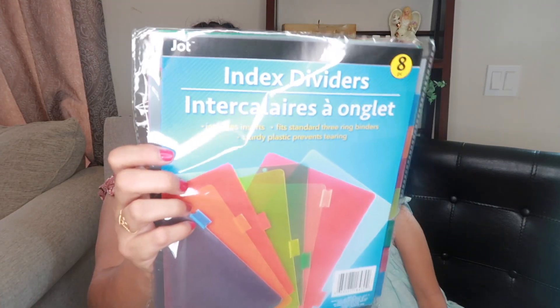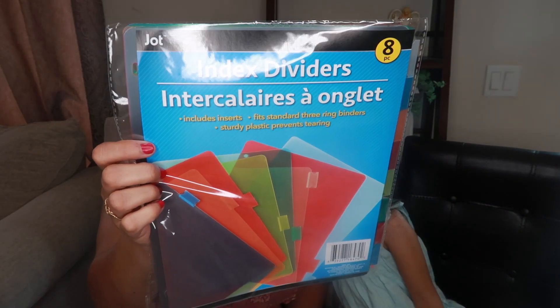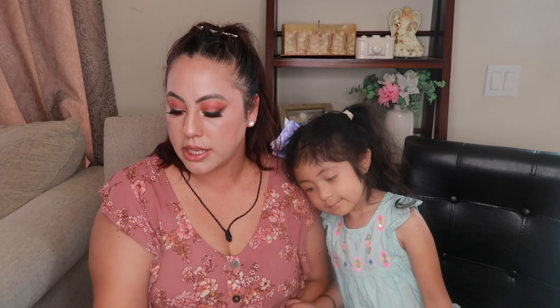These are index dividers — it's an eight-piece set. Dollar Tree carries these all the time. I just want to organize some paperwork, so that's why I picked these up.